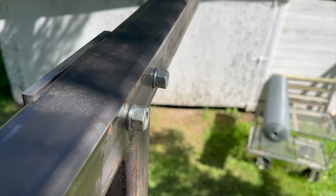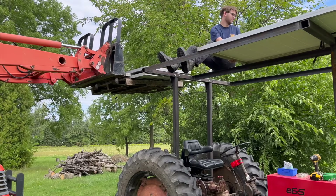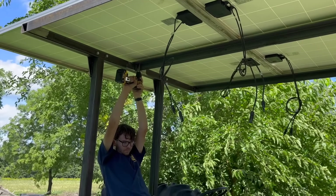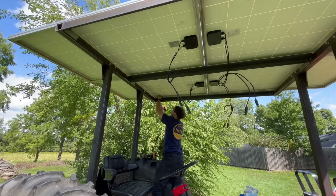Now it was finally time to install the solar panels, so after getting all suited up in my fall restraint system — otherwise known as just balancing good — I dragged all four panels into place. Then I had the unpleasant task of overhead drilling about 24 holes through the steel angle and into the aluminum frames of the solar panels, followed by bolting all the solar panels down.